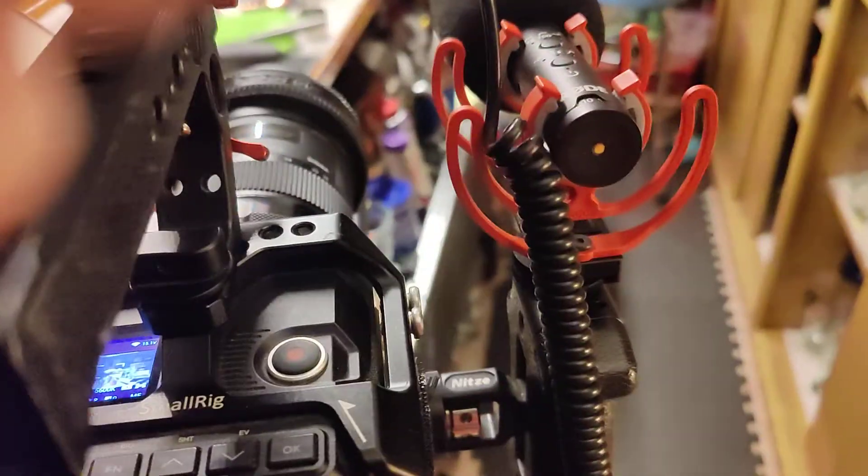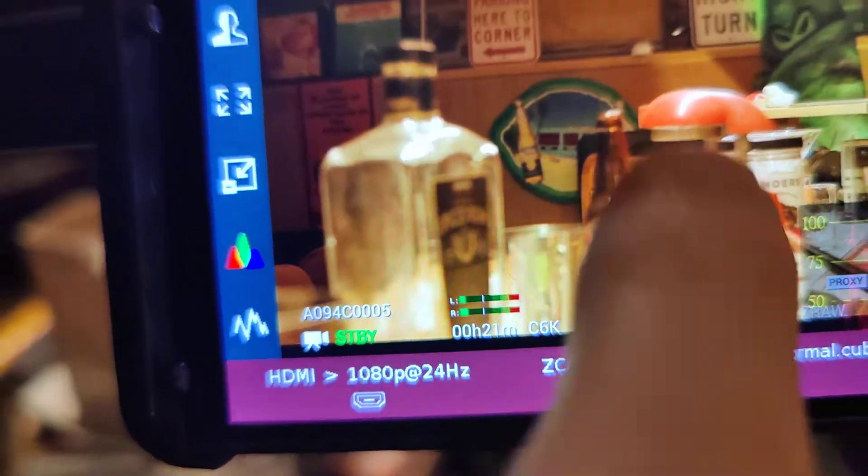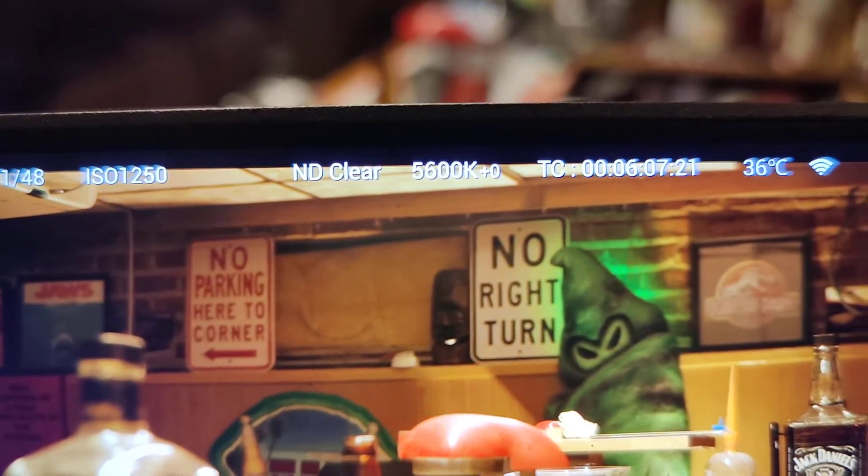Alright everyone, I've got my E2-S6 Z Cam right here, doing a quick video to show you guys. It's currently set to 24 frames a second. Time code is displayed right there.